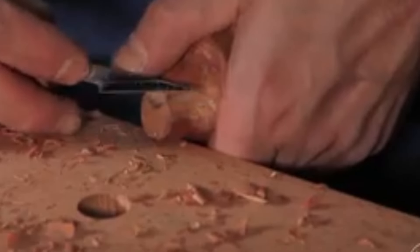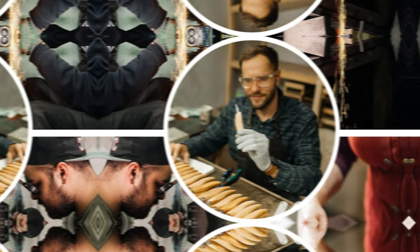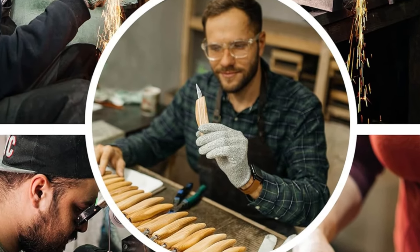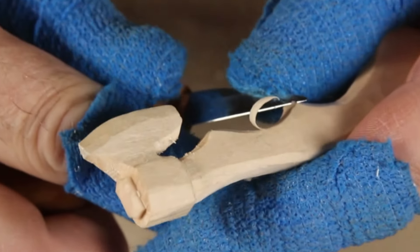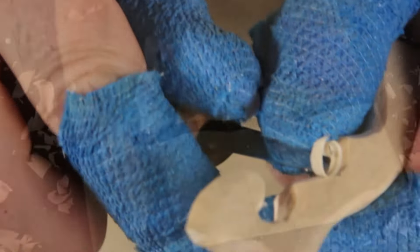I recommend sharpening your knives before you use them; however, mine were razor sharp and ready to go right out of the box. This kit is full of all the essential wood carving tools to get started. Grab some wood, a pair of gloves, and whittle away.